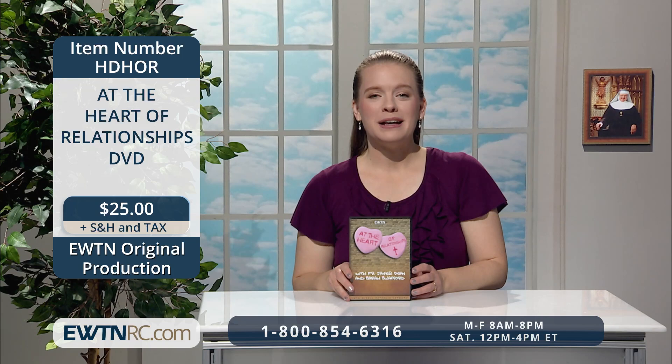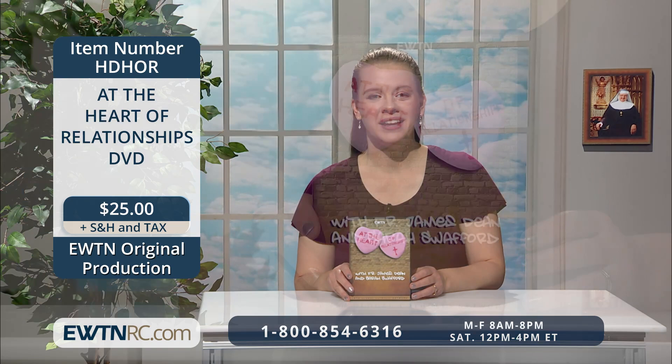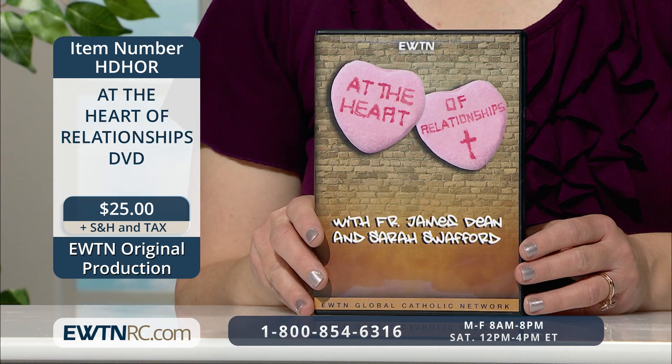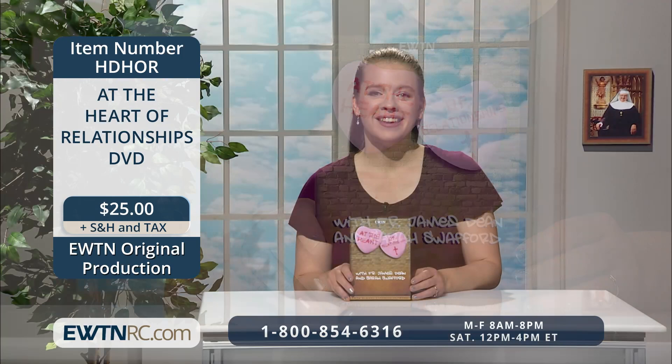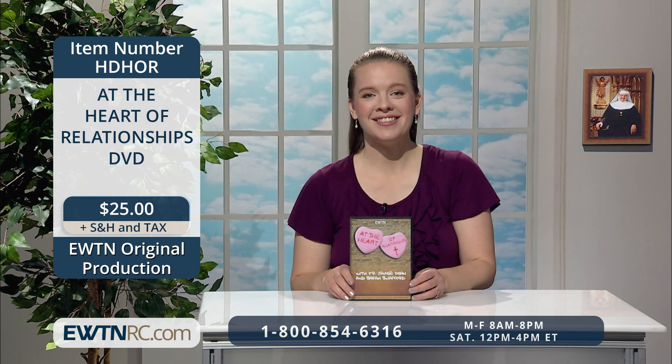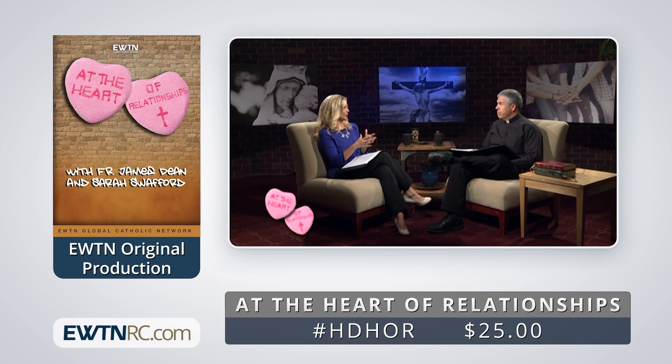Here's an EWTN original production: At the Heart of Relationships on DVD. It's a confusing dating world out there. To the rescue comes Sarah Swofford and Father James Dean, who offer a guide to young people seeking a meaningful relationship leading, if God so wills it, to a true love in marriage. Sarah and Father Dean's seven-step plan for a happy and stress-free relationship covers these steps: acquaintances, true friends, defining the relationship, dating, courting, engagement, and marriage.